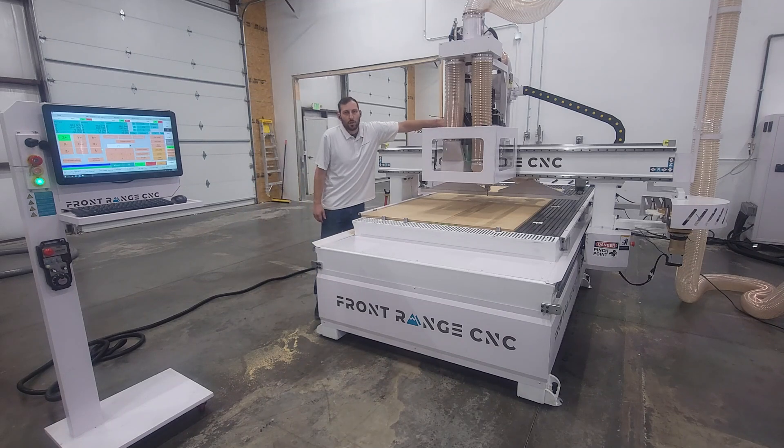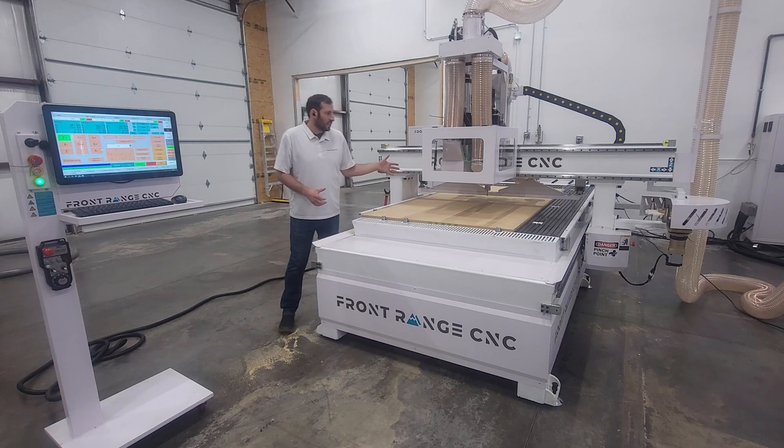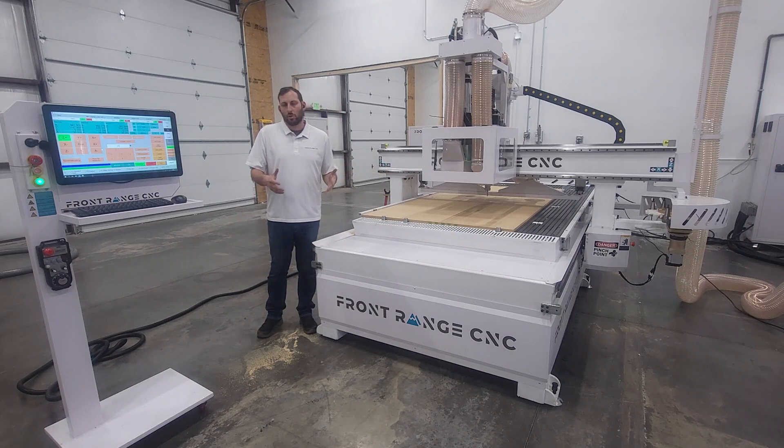This also has a nine-position boring head. Sometimes this is called five plus four, but essentially it forms a right angle and it's got nine positions, so you can do five holes at once. Typically this is spaced at 32 millimeters so it should fit most standard cabinet setups.